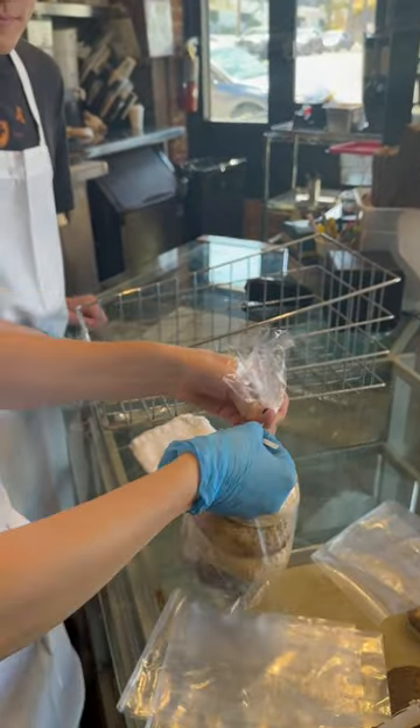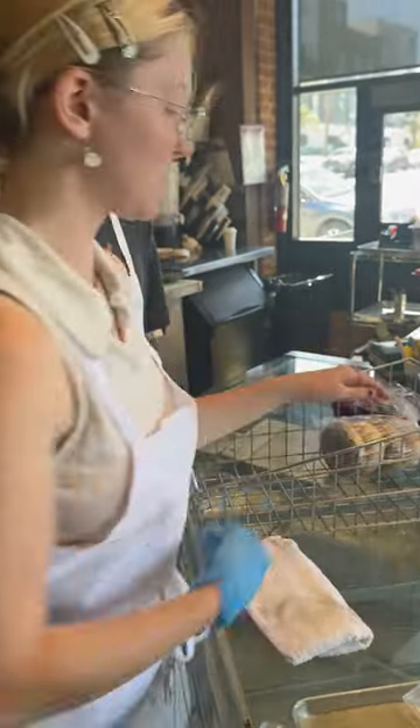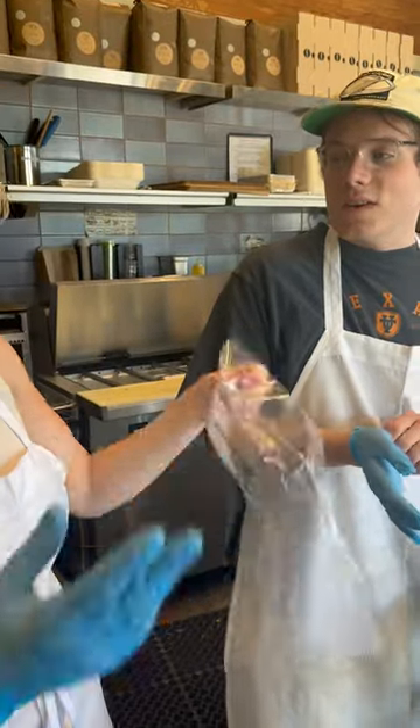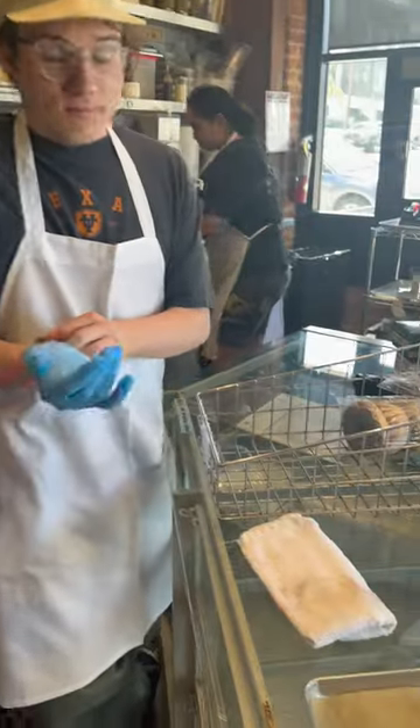We're going to make eight of these for tomorrow. If there's any bagels still left over, we can bag up the frozens. If there's any more after that, you can take them home. If there's any more after that, we'll put them out front for the neighbors for free.